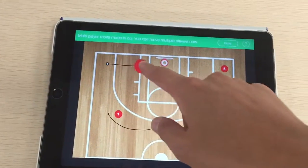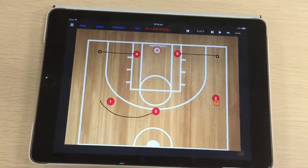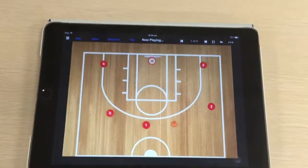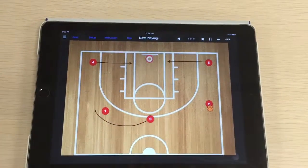I'm going to move them — they're going to cut baseline at the same time. Press done. So we've come back up. Two players cut baseline.